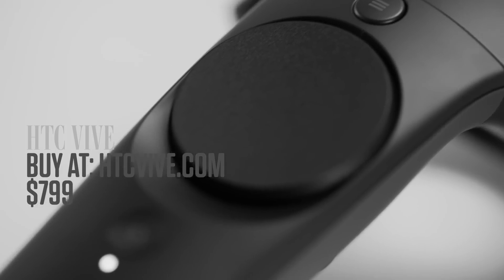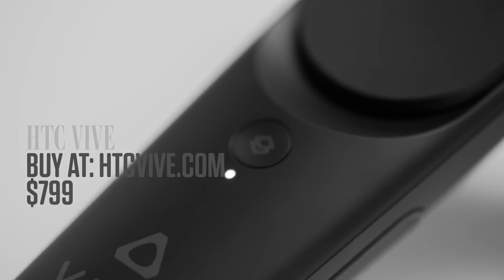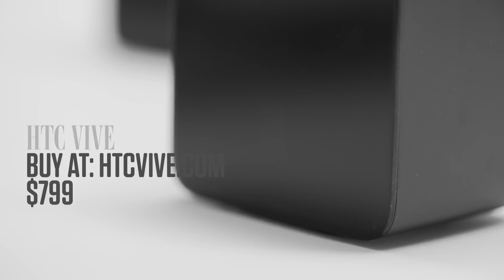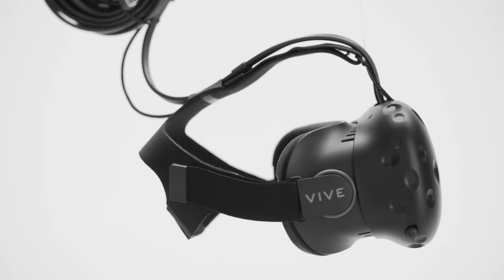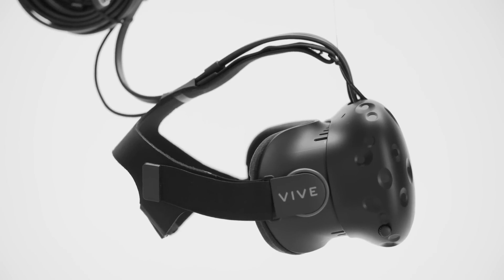Now since the system was first announced last year, its promise has always been enabling what they called room-scale VR. It was just a bigger play space — it wanted you not just to sit and stand, but to move, to walk around and experience VR in all of its splendor.